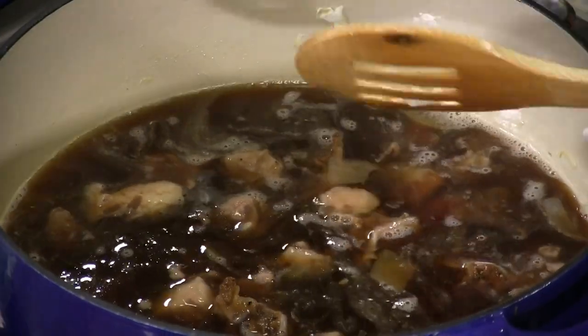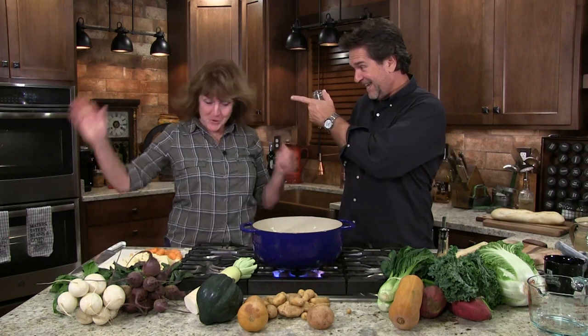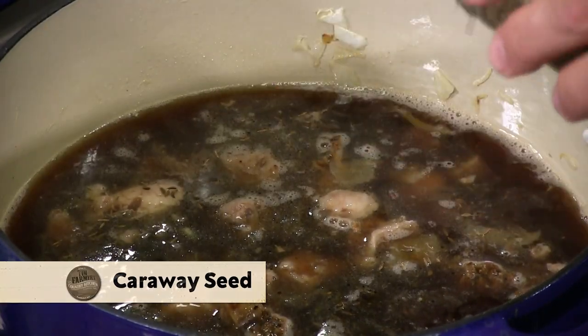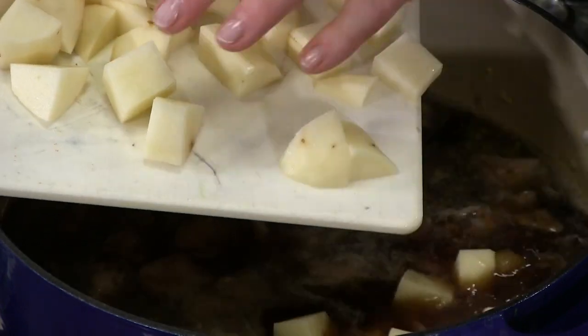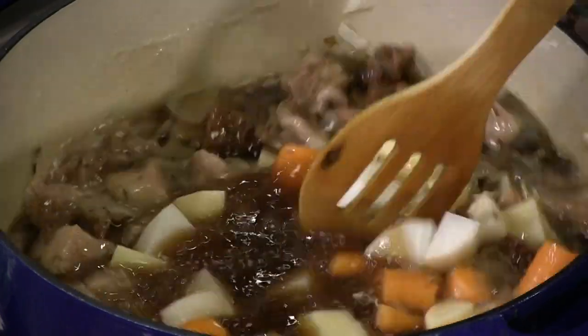We've cut the time down probably by an hour to an hour and a half already, because the meat's done — it doesn't take long to get the vegetables going. Close your eyes — see if you can tell what this is. Caraway seed! You put it in with your sauerkraut. Let's go ahead and put the carrots, the potatoes, and the daikon radish in there. They look like they're going to disappear — you're not going to know which is which.